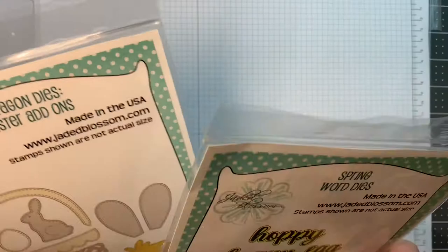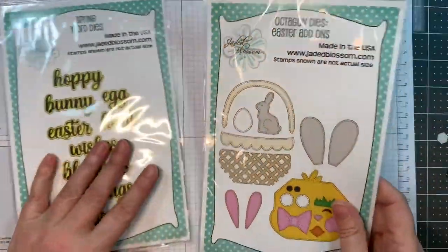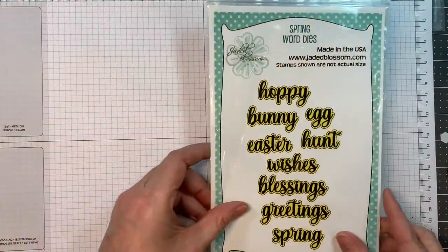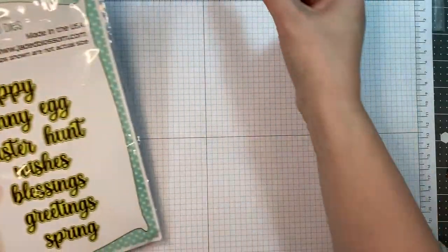Hey everyone, Leanne here from Jade Blossom. We are having an adorable little mini octagon die release, starting off with our octagon die Easter add-ons and our spring word dies.